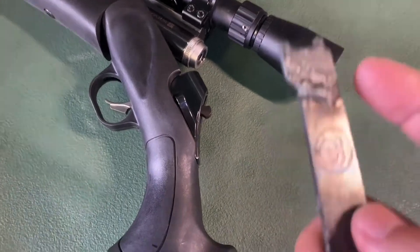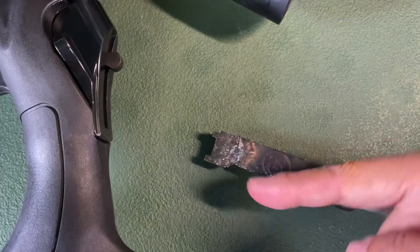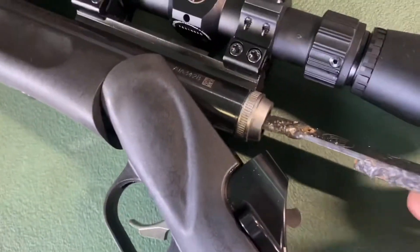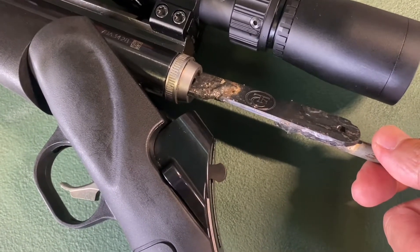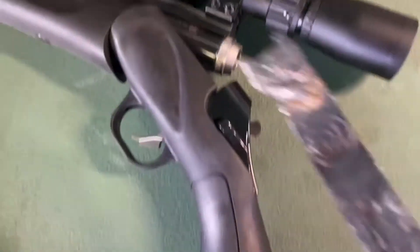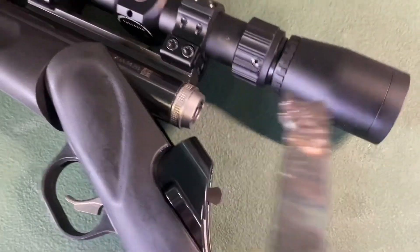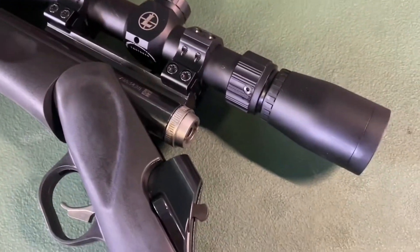The problem with the wrench is the handle was at 90 degrees — mounted this way. When you go to take it off, if you have a scope on, you get stuck right here because the handle hits the action on one side and the scope on the other side.